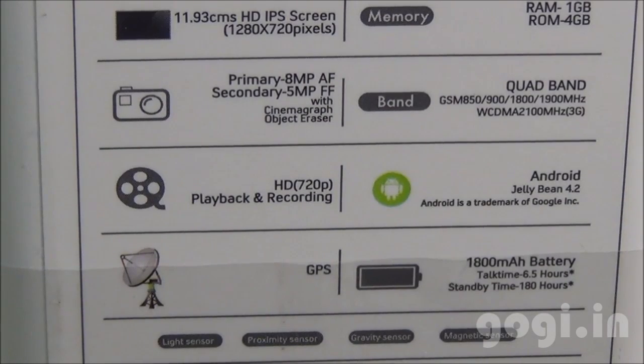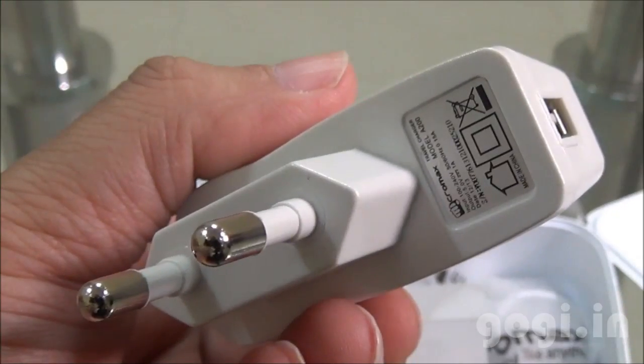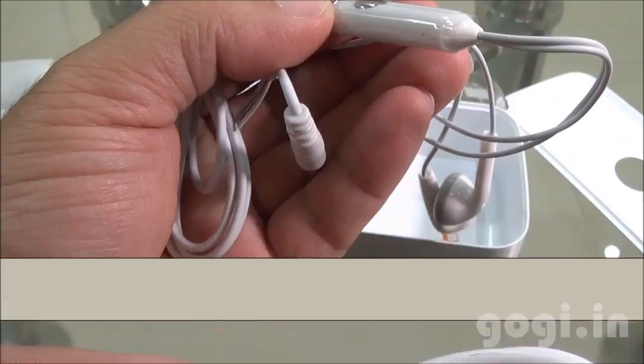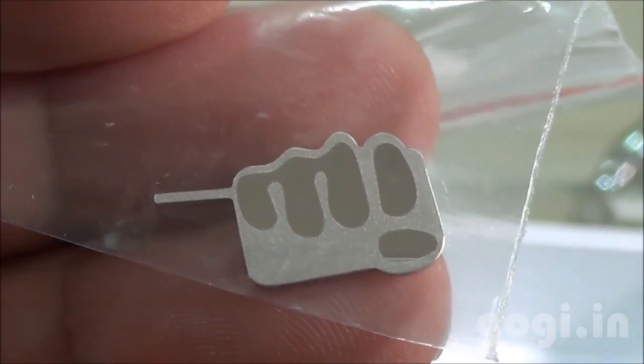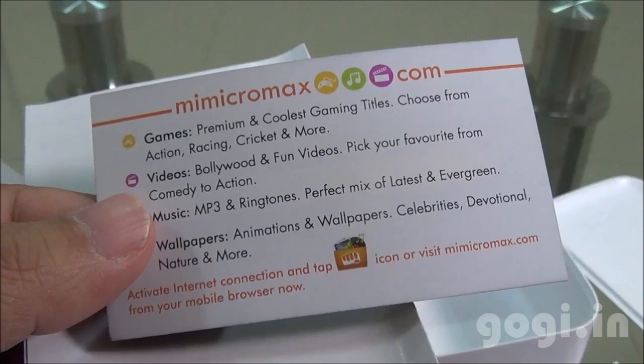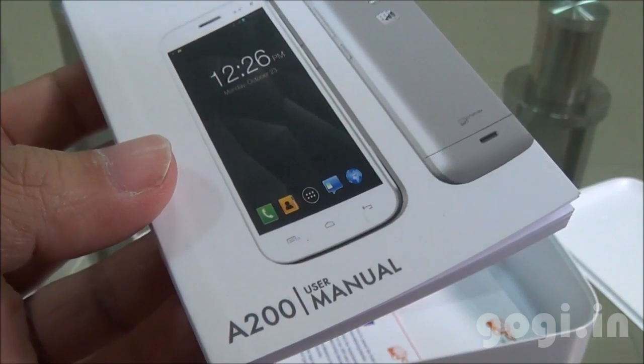The battery is 1800mAh capacity. Inside the box, you will find the handset, the travel charger, data cable, earphone — the one that you usually get with Micromax handsets — SIM ejector pin, download goodies from Micromax, warranty card, SAR compliance, and the user manual.